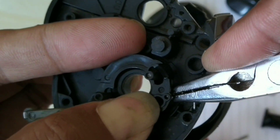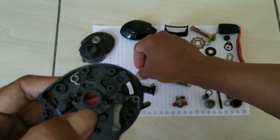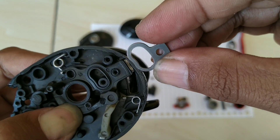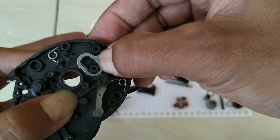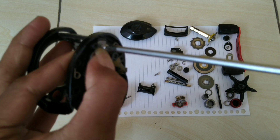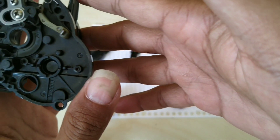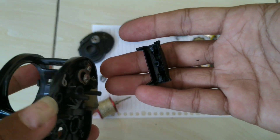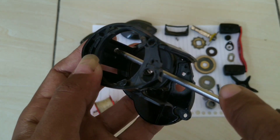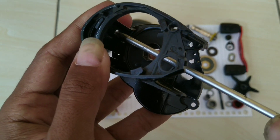Masuk. Seperti itu guys, sudah masuk semua. Sekarang kita pasang penahannya. Bentuknya kelihatan sama, kita perhatikan bentuk-bentuknya biar tidak bingung. Pasang. Tambar sudah terpasang. Ini di sini guys, pasangnya terus kita baut dan kencangkan. Jangan terlalu bertenaga karena bahannya plastik, kira-kira saja.